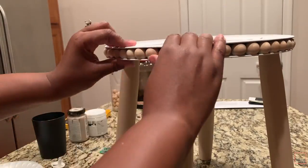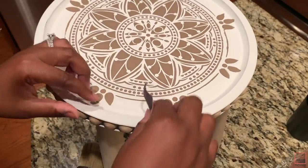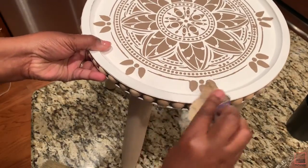Take your glue gun and in different spots add glue and attach the top part. Then, to add a little character, take your sandpaper and distress the edges.